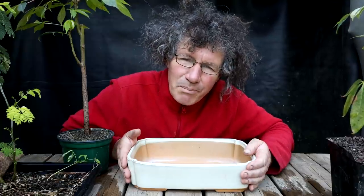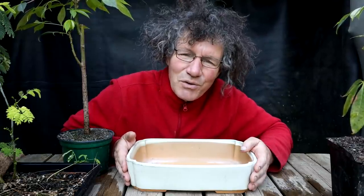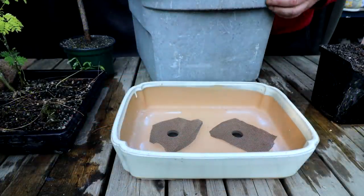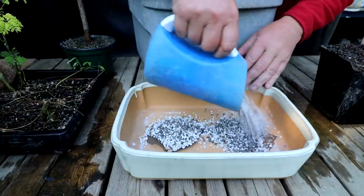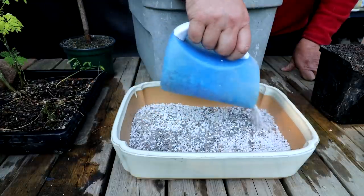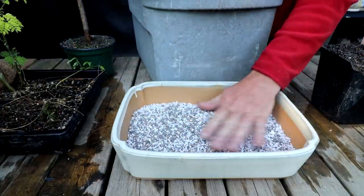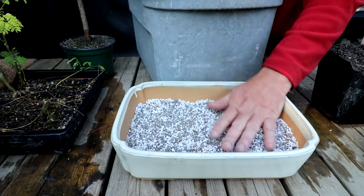For an old tree, you want an old-looking pot. Getting the pot outside and being used is a way of starting that patina. I've got my drainage screens in place and I'll add a base layer of soil — half perlite and half turface, or Safety's Orb as I use. I think that's good for a base layer. I can plant the trees on top.